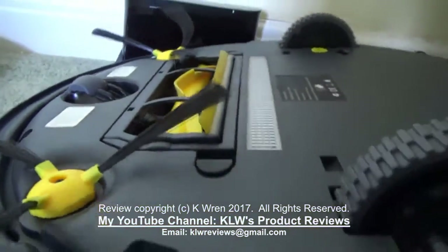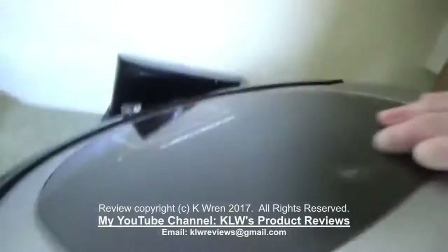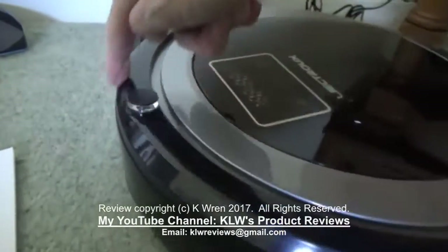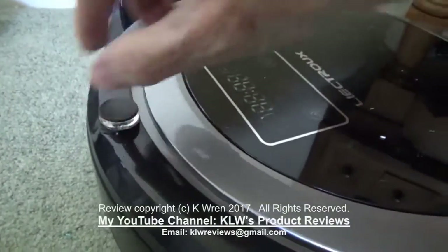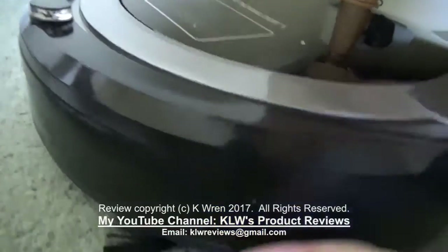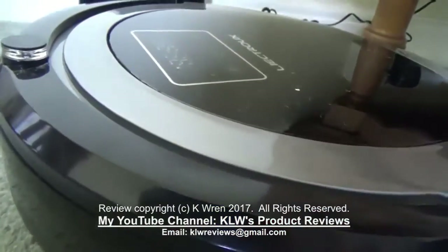Turning it back over, you can see at the front it's got a good bumper infrared sensor, which ensures that it doesn't bump into furniture and risk causing any damage.